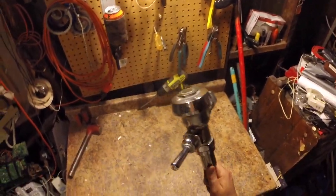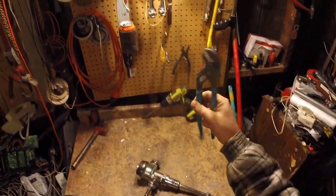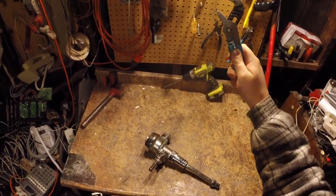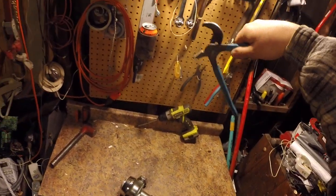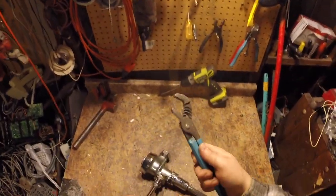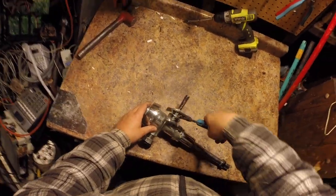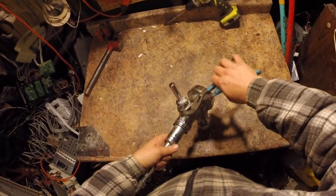I'm actually kind of interested to see what's in here — I've never scrapped one of these. Channel locks: I love using channel locks for scrapping because you can adjust them one-handed. And if you want to go back to short size, look at that — one-handed. You can adjust your channel locks one-handed. I just love them.